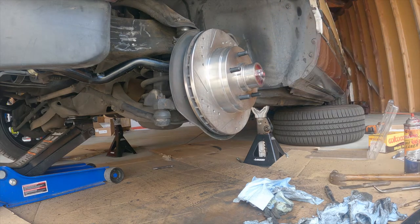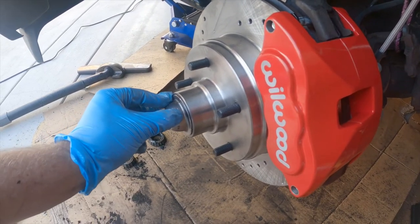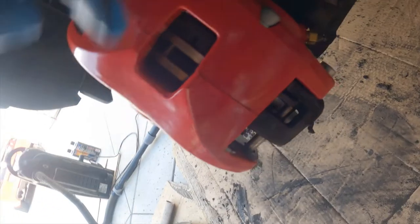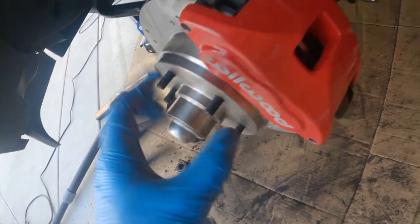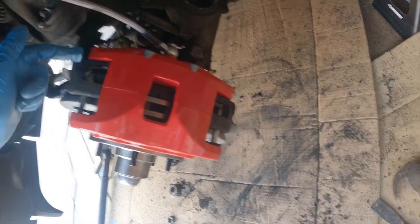Bearing is on. Check this out — super easy install. Got the dust boot cap on. There are two different types of brake pads: the outer one has a little flat cap that kind of holds it into the caliper. The inner brake pad has nothing really to hold it, so you've got to slide the caliper on without letting it drop down. It was a little weird compared to OEM stuff where there's a little pin or clamp that would hold it in place.